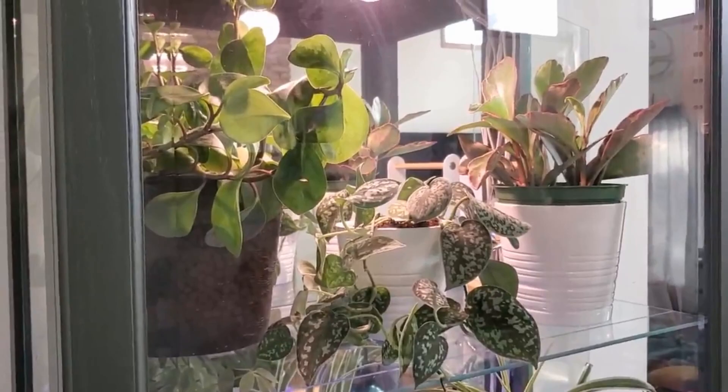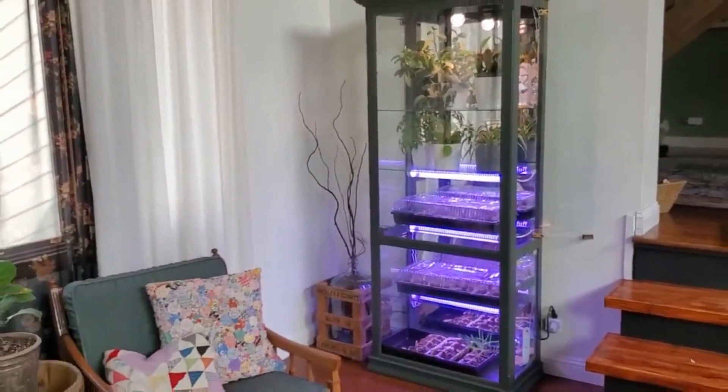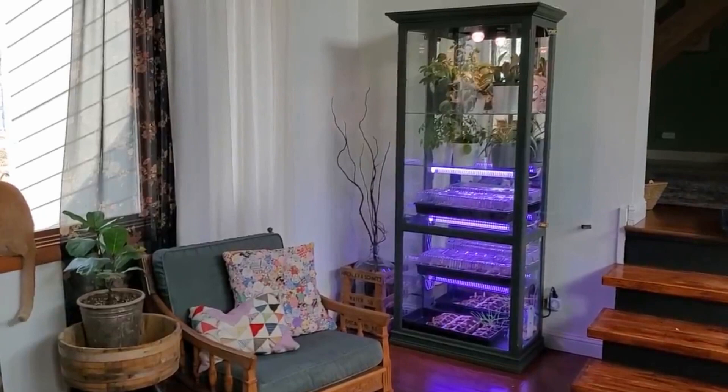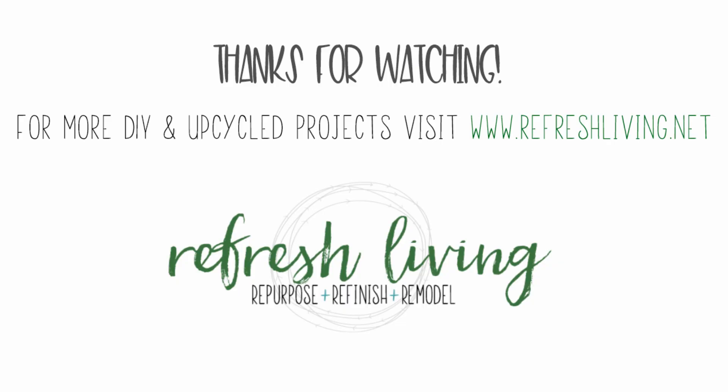Here's a large backup view of the cabinet. For all the details on how I painted this cabinet, including the type of paint I used — which I also use on basically all kitchen cabinets and a lot of types of furniture — head to my blog at refreshliving.net/indoor-greenhouse. I'm also going to link my first video on how to pre-germinate seeds, which I still use today whenever I'm starting seeds in the spring. Thanks for watching!